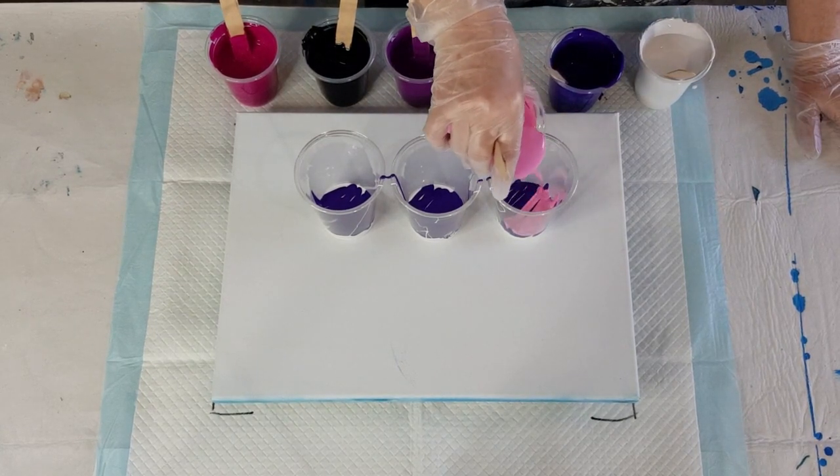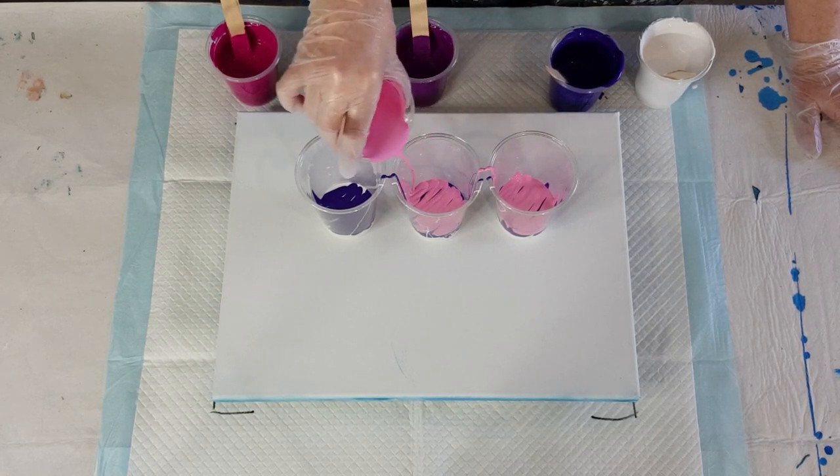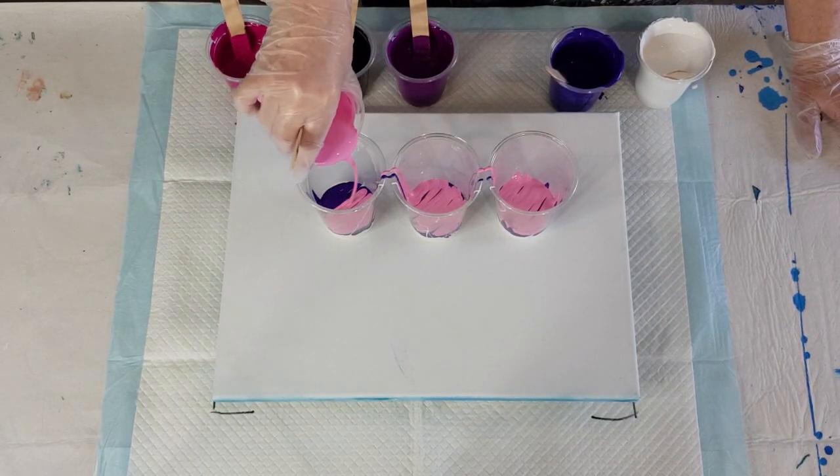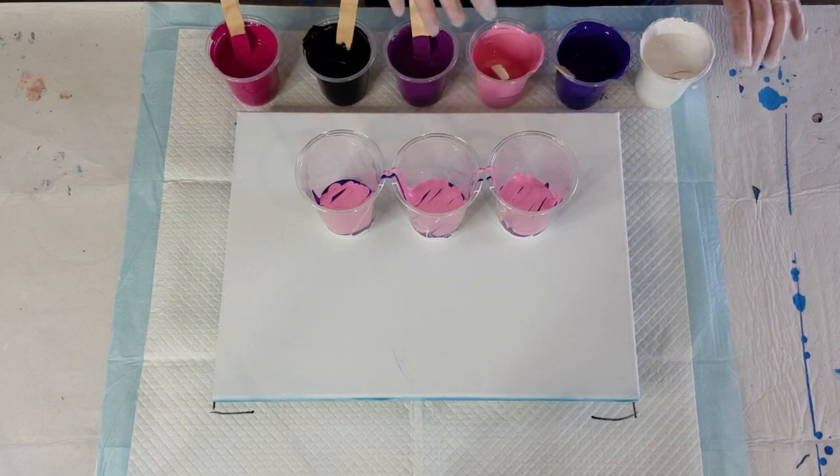I'll do two layers of each color. If you don't want to watch me layer the paint, now is the time to fast forward and catch up with me after I flip them. But if you want to watch, stick around — I feel as if you guys are here chatting with me.